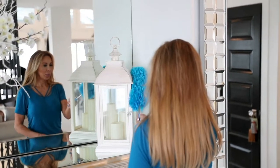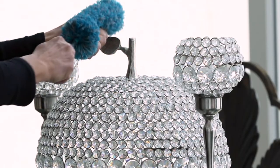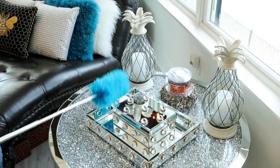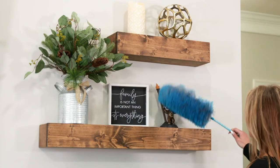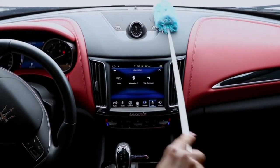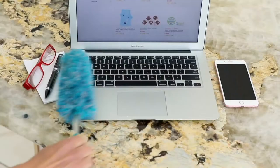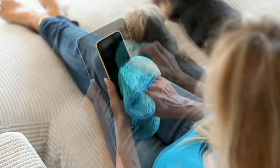We've sold over 2 million duster sets from the Campanellis because we all have dust in our homes, and we all need a way to get rid of it — not just move it around with paper towels or those disposable dusters from the store where we have to keep buying more. It's costly, it's wasteful, and frankly it's not as effective. The Campanellis use microfiber, designed to lift, trap, and remove.